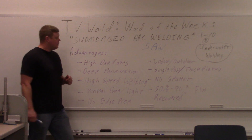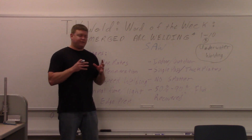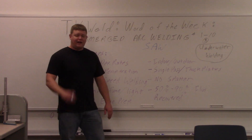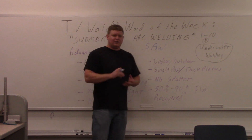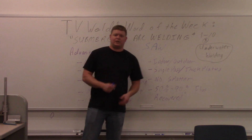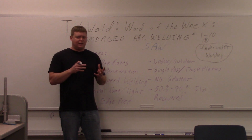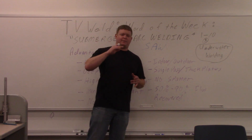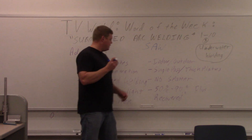No edge prep — you just do a really wide root opening and it fills in because it's putting tons of material down. You don't have to do V-grooves and all that. Indoor or outdoor — you can do it indoors or outdoors, wind is not a factor because the weld is underneath the flux. Single pass on thick plates — you can do a half-inch plate in one pass, just slow it down and let it pile into the weld. No spatter — it's all contained because it's covered up. And 50 to 90 percent flux is recovered — the flux you don't use, you vacuum it up, or the machine has a vacuum attached that sucks it back up into the hopper, filtered to keep slag out.